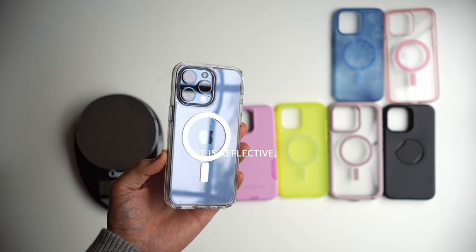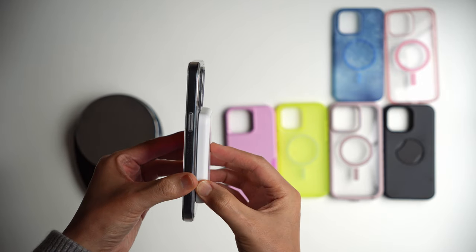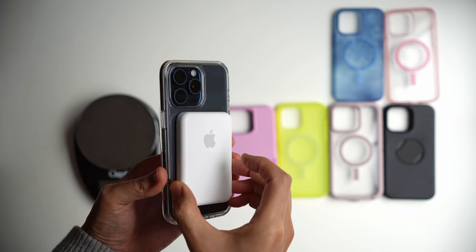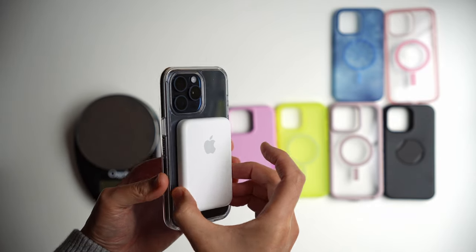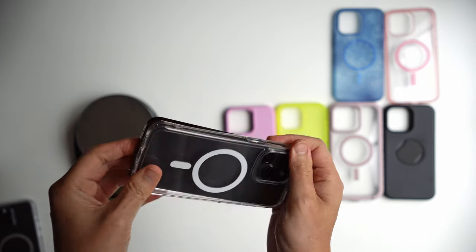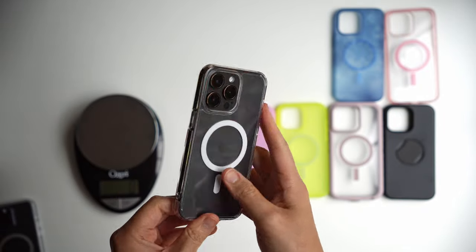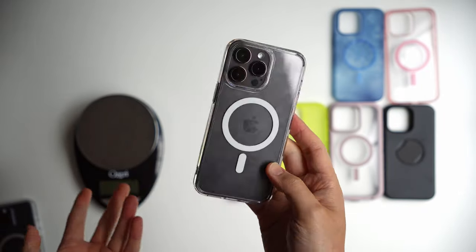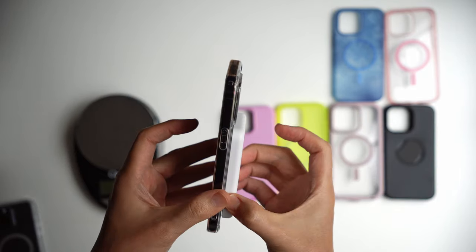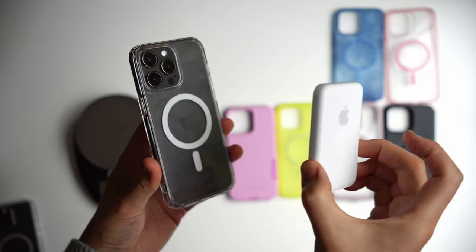The MagSafe is slightly metallic there, so we're going to show you how strong the magnet is. Still pretty mild in terms of stickiness or strength, even on the Symmetry. And before you jump at me and say, why are you only showing the ESR — here is a Spigen Ultra Hybrid, which costs about $19. You can see that the MagSafe is much stronger on these newer cases. Even on the Spigen, it is stronger than the OtterBox.